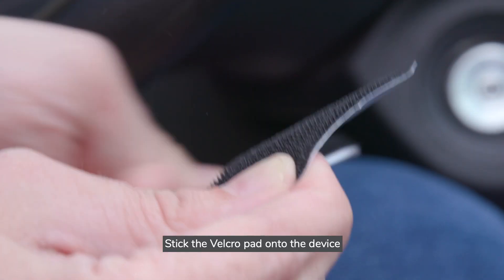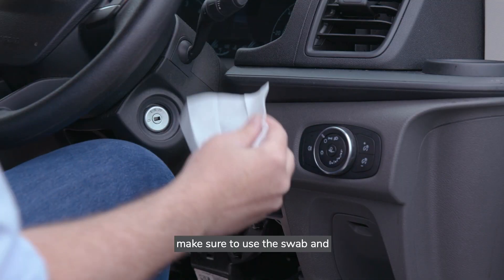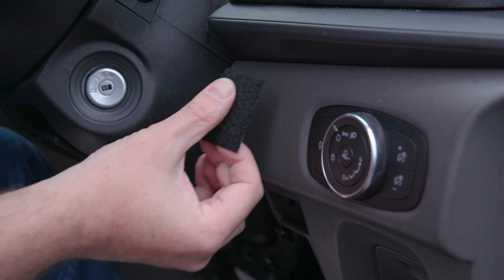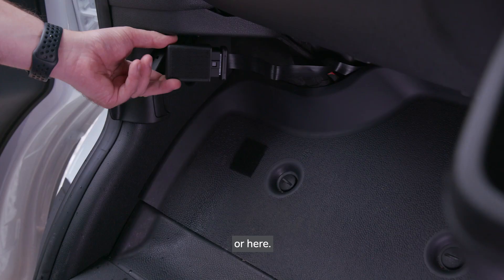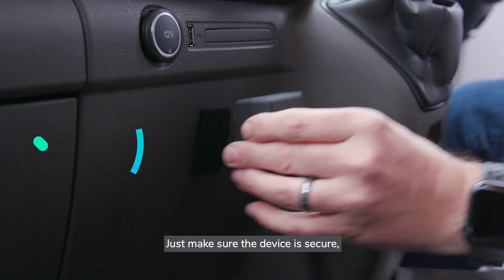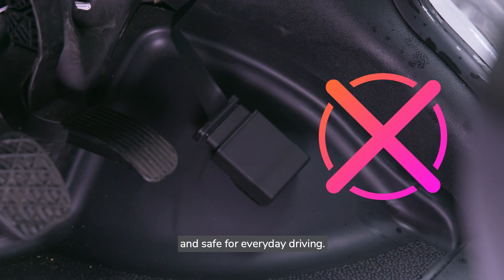Stick the velcro pad onto the device, but before you attach it, make sure to use the swab and clean the surface well. You can position it in a few different locations — just make sure the device is secure, away from metal, and safe for everyday driving.